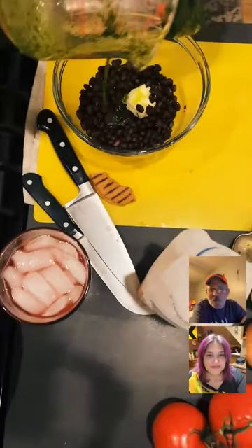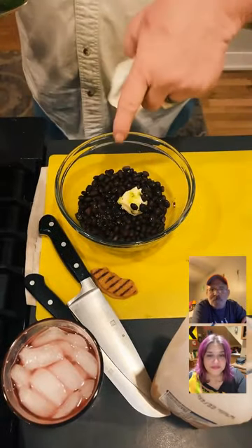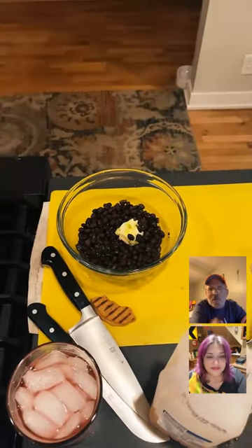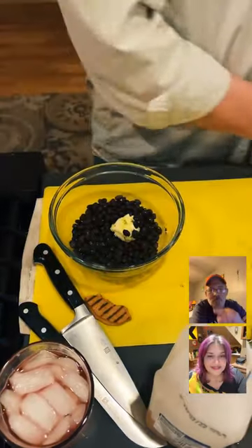This is the oil and cilantro I was straining earlier. I'm going to use the cilantro oil with butter, then top it off with a little salt and pepper and some onion. All of this is going to go in the Instant Pot together.